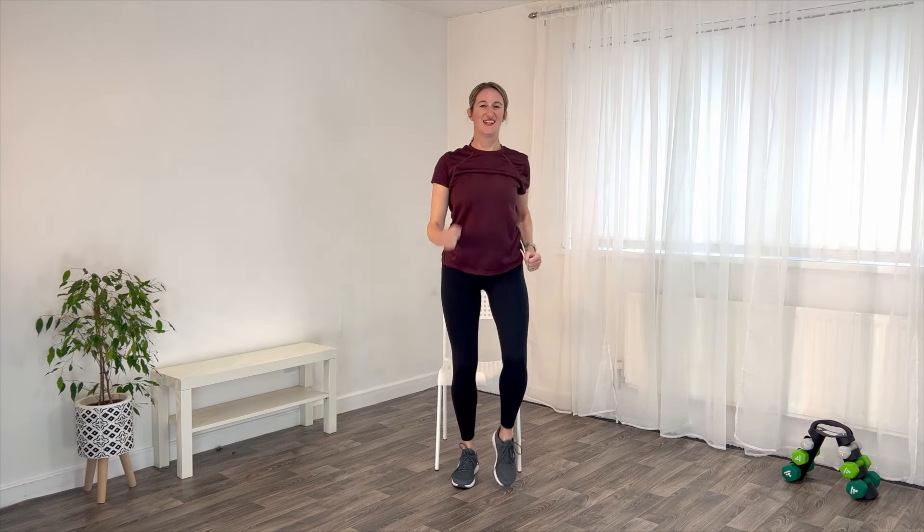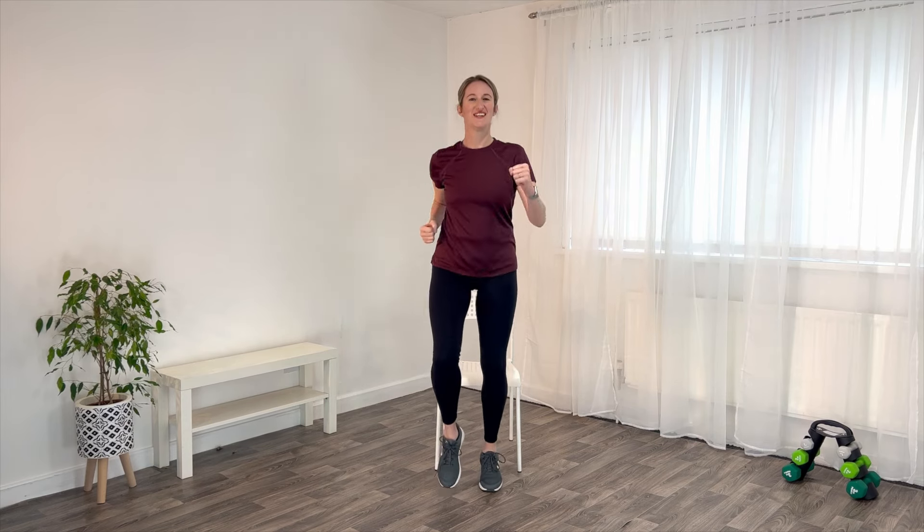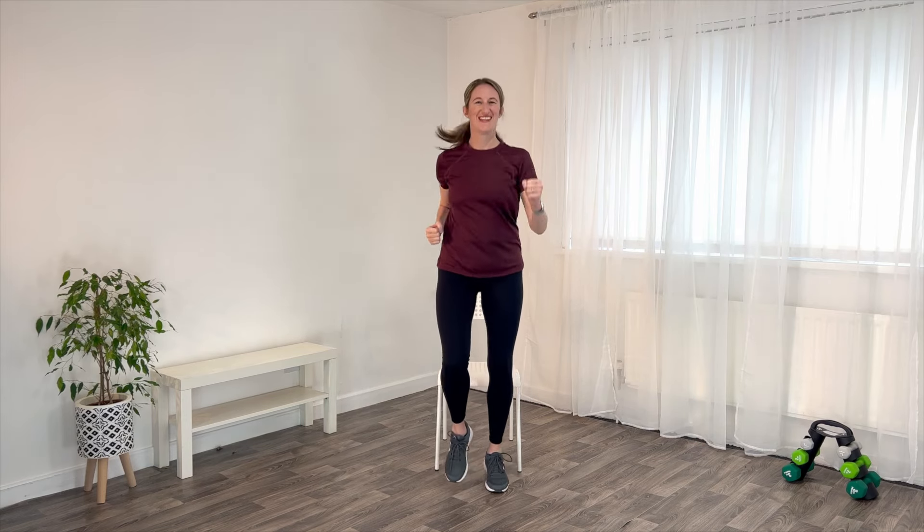Now let's get those feet moving. March on the spot, lifting up tall. And if you want to, you can come up to stand — another march, driving those arms. And if you want to really pep yourself up, how about a little jog on the spot? Just do whatever feels right for your body.